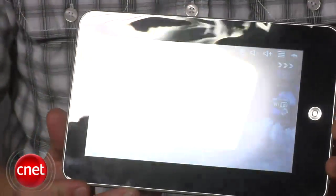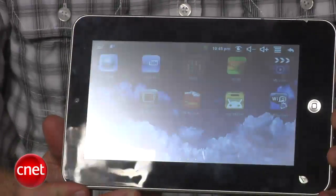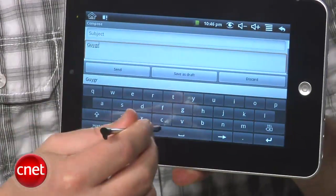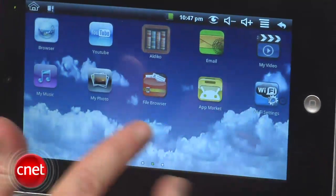The clunky, resistive display on the front is covered with a warped plastic, and if you want to get anything done, you're best off using the included stylus. All of the icons for the stock Android 1.6 apps have been given a pointless makeover just to ugly things up.